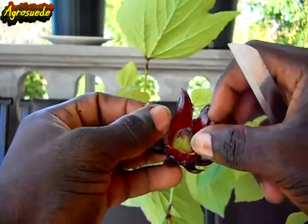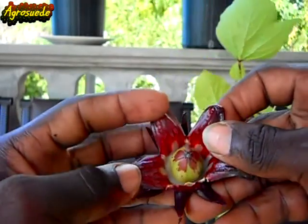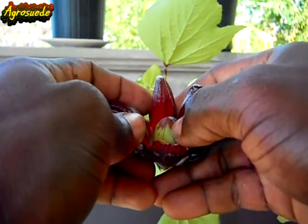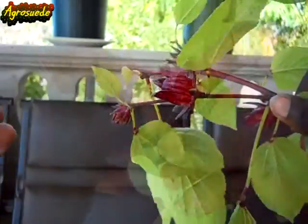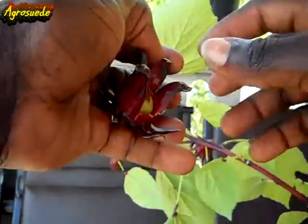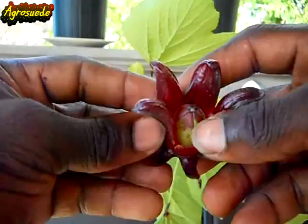Now this is the sorrel — here's the seed pod. After the flower drops, it grows out. You can actually leave the sorrel on the plant until the seed pod turns brown and starts to open up, but what I always say is that you should harvest the sorrel within three weeks of it flowering, because that will cause your plant to focus on all the smaller sorrels. Just pick them — it doesn't make sense to leave them until the seed pod turns brown, although you could if you wanted.